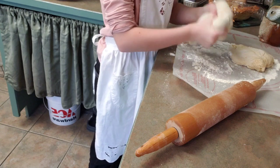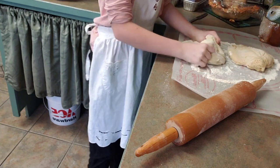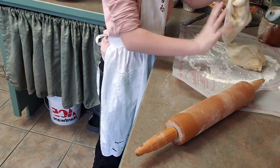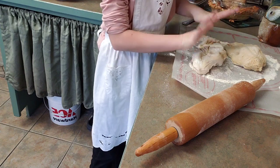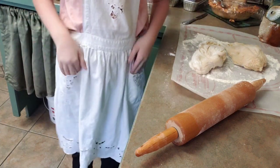And separate it out into two pieces, because we're going to be making two cinnamon swirl breads. And I'm going to roll these, and we'll be back.